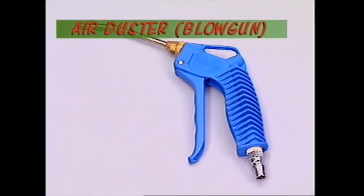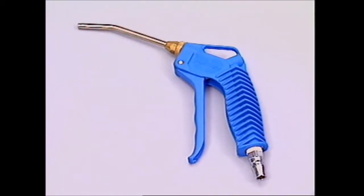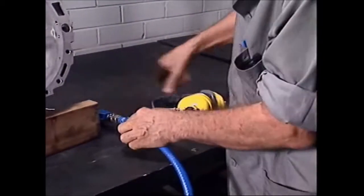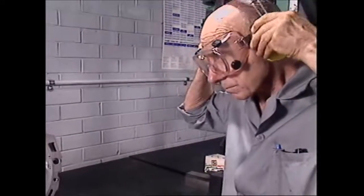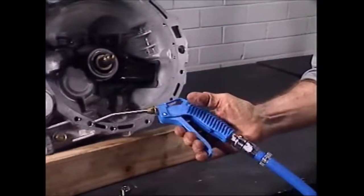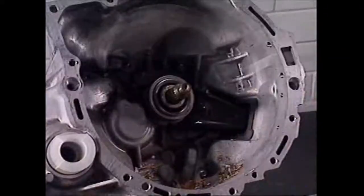This is the simplest air tool — it's a blowgun or air duster. It's really just compressed air by itself, controlled by a lever or valve. It's used to blast debris and dirt out of confined spaces. That can be dangerous, so eye protection must be worn whenever it's used. Noise levels are usually high, so ear protection should also be worn.